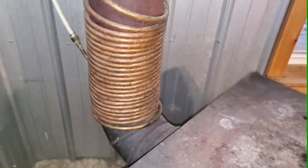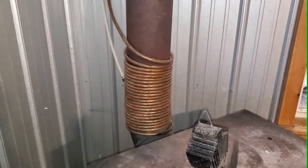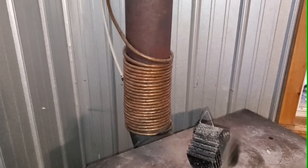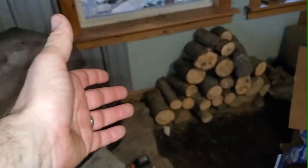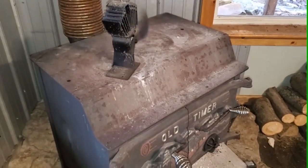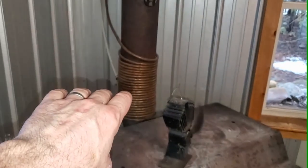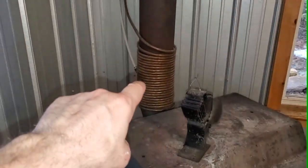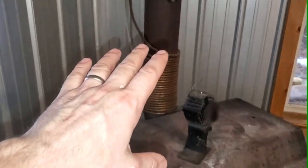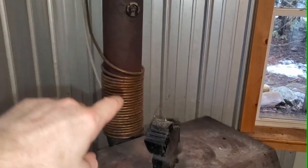A lot of people say, well, this isn't free — it's a misleading claim, it's not actually free because I had to buy the wood stove and I have to buy or chop the firewood. To me that's a ridiculous claim. It's still free — I have to heat my home anyway, and it costs me nothing extra. There's no extra wood being burnt in order to heat my hot water. It's being done strictly by the wood stove and the excess heat from the wood stove.